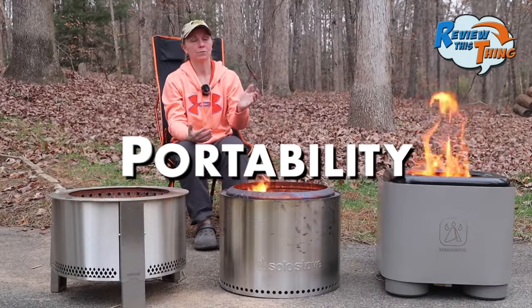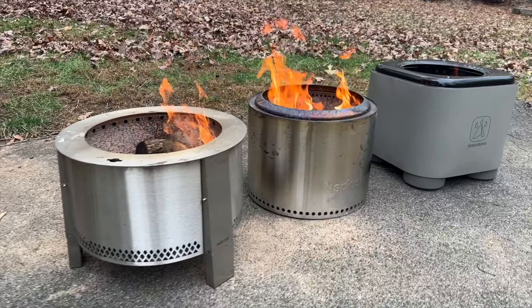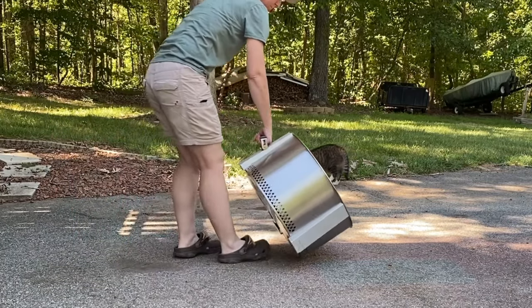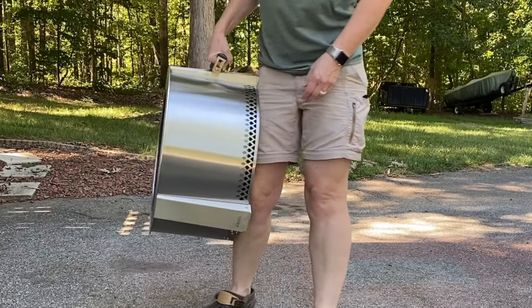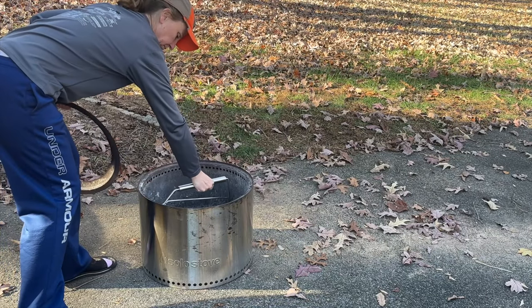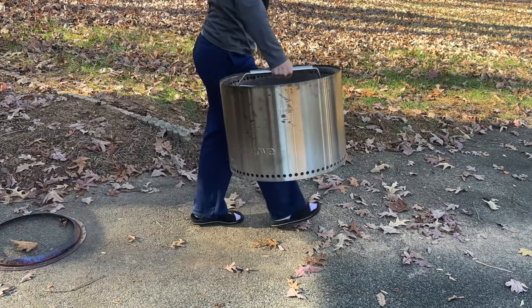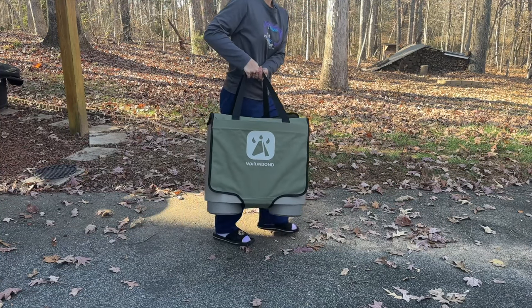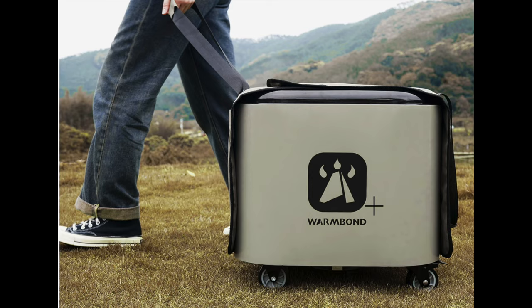All three are pretty small and lightweight, so they're not difficult to carry. The Brio has a handle on the side so you can pick it up easily, and you can also buy a carry bag. The Solo Stove has a handle accessory you can buy, and it also comes with a carry bag. The Warm Bond comes with a carry bag too, and has the option to purchase wheels so you can roll it around rather than carry it.